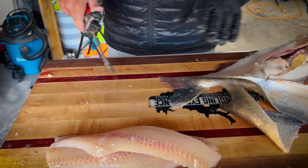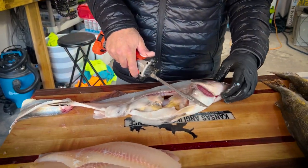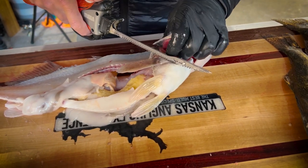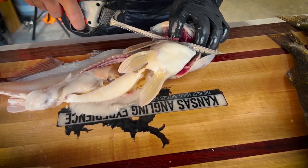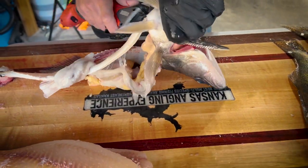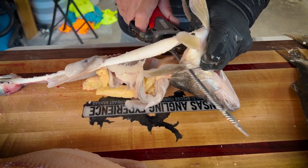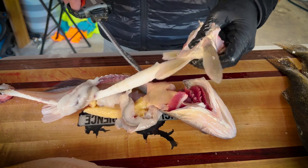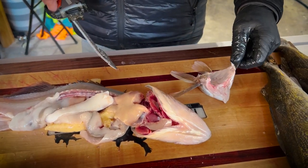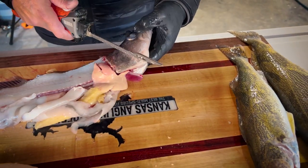Great piece of meat. So you've got your fillets. Then what I do is I take the wings. A lot of people talk about the cheek area, but I like to take the wings first. It's kind of an acquired technique and acquired taste, but if you guys have not had walleye wings, I highly recommend trying it. You just got to take that big section of meat out right there.